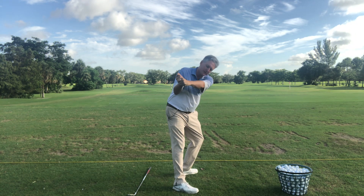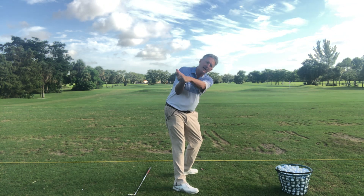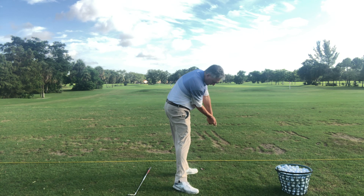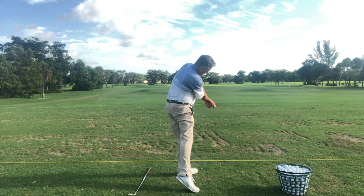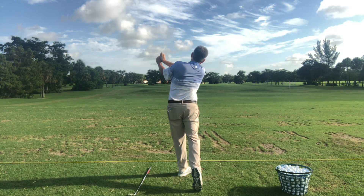On the way down, feeling the same thing — I'm retaining lag with my right arm bent, right wrist in the flying wedge position, and my left wrist flat as I come back down. I get into impact and hold it for a second: weight on my left leg, hips open, shoulders closed, definitely hitting from the inside. Then I extend my legs, turn my hips, feel where the weight goes, keep balance, and bring the club all the way around to a full finish.